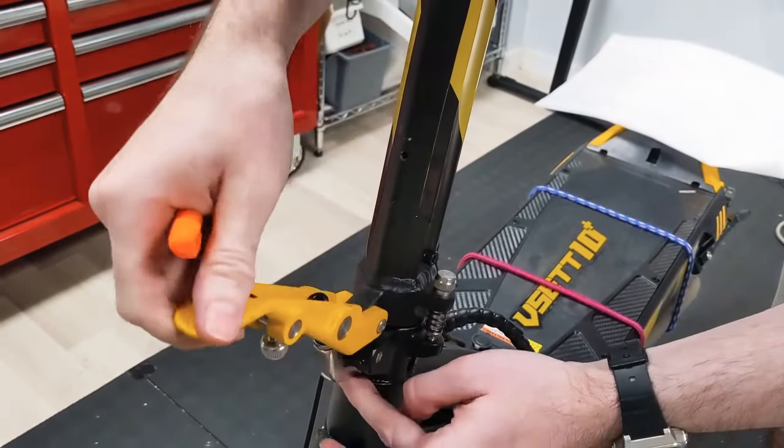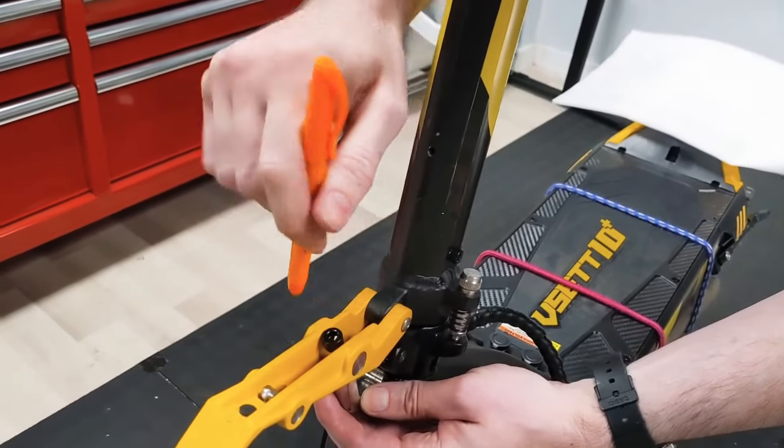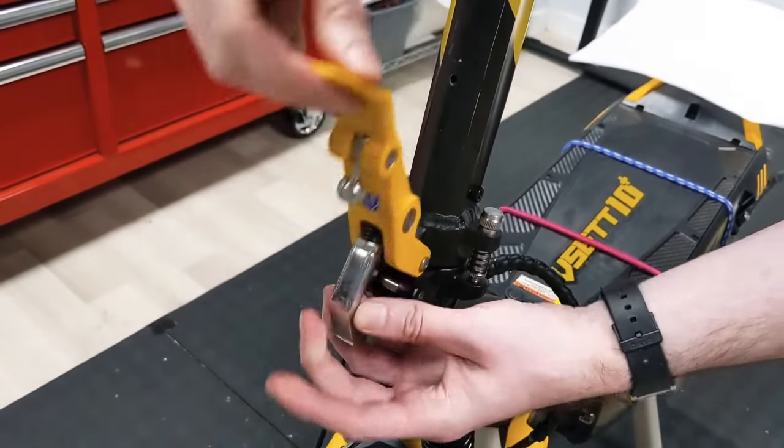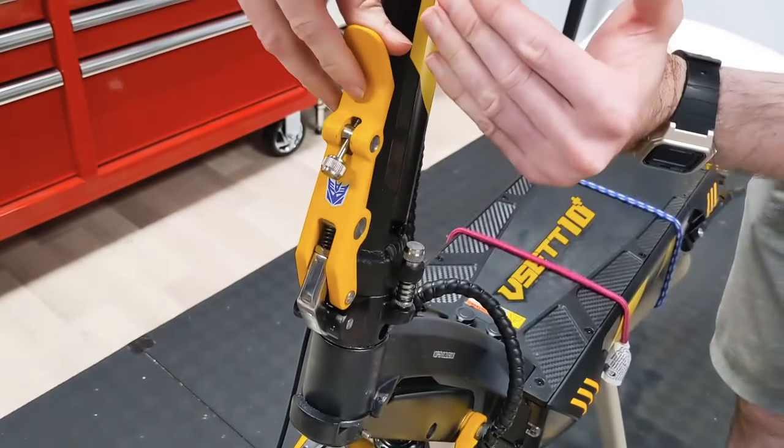If you are having too much back and forth, tighten this down a bit — just a little bit. That can add more pressure to the clamp and make it hold even tighter.